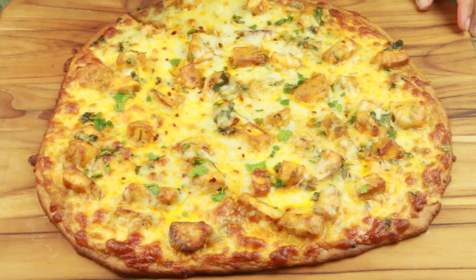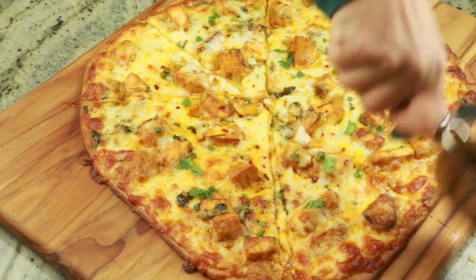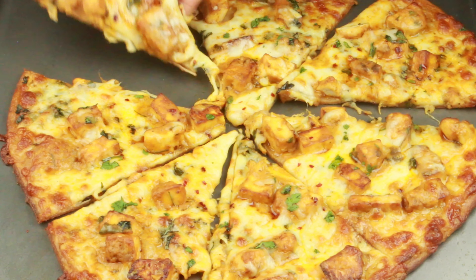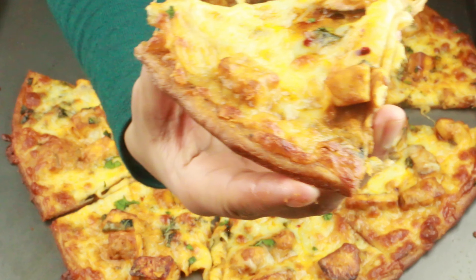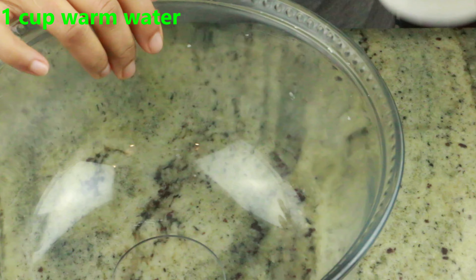Hey guys, welcome to Cook with Nancy. Today I'm going to show you how to make this easy and delicious Indian style butter paneer pizza with homemade whole wheat pizza dough. If you're new to my channel, welcome. If you haven't subscribed, go and hit the subscribe button right now so you don't miss upcoming videos. Let's get started.